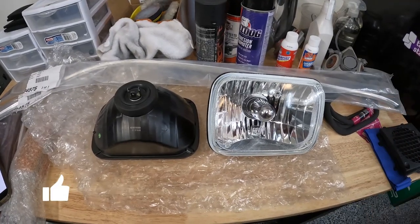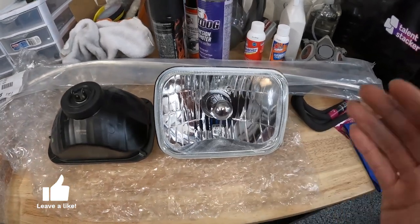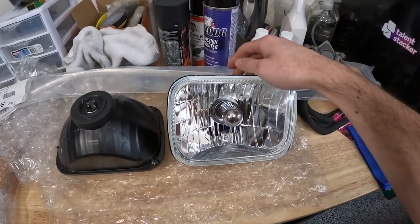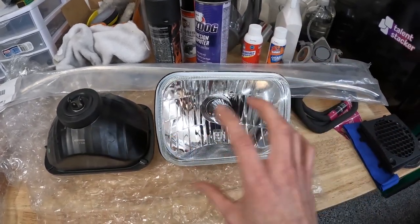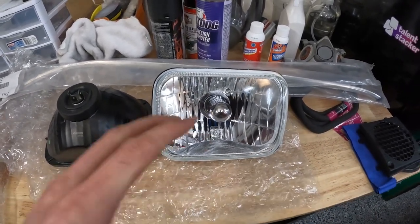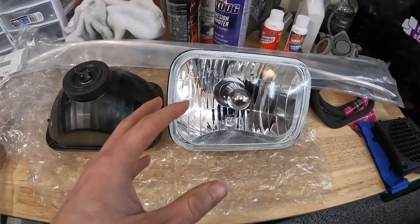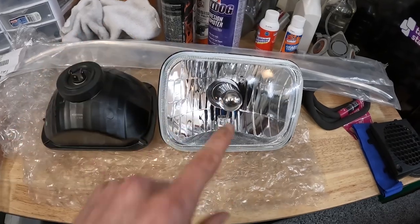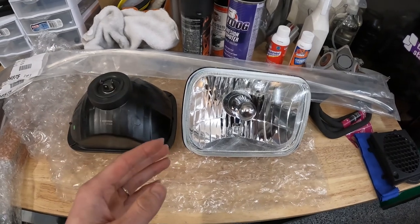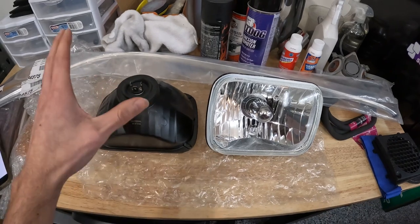Here on my table are the new headlights we're going to be putting into the truck. They're pretty close in look but the difference is we have a metal backing, a nice clear glass on the front, and a better pattern. They are also a little more expensive — the cheap kits are somewhere around 30 to 50 dollars, while these headlights by themselves without bulbs come in around 100 dollars.